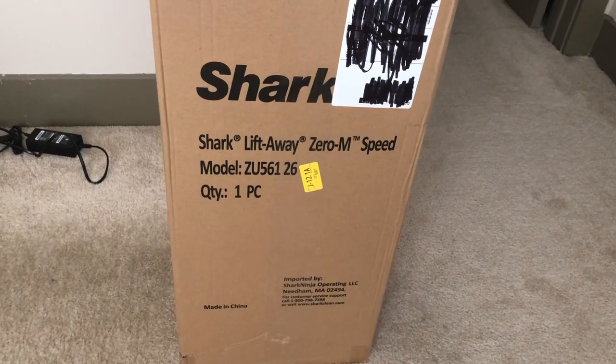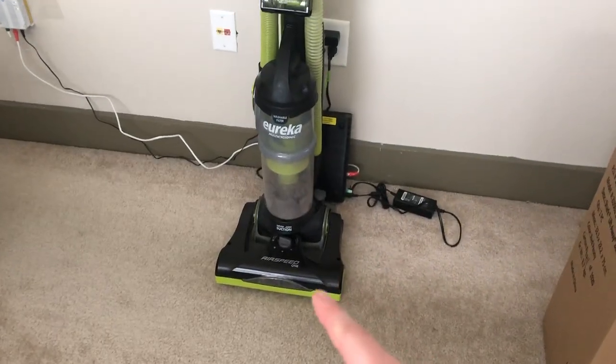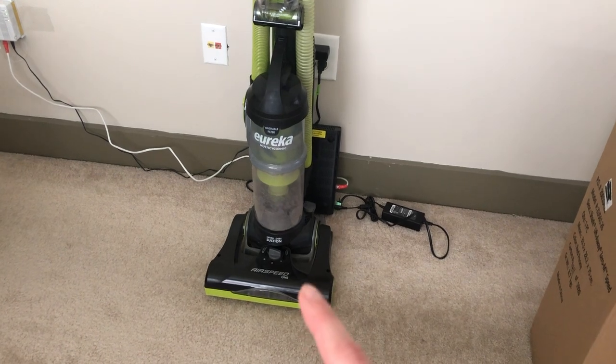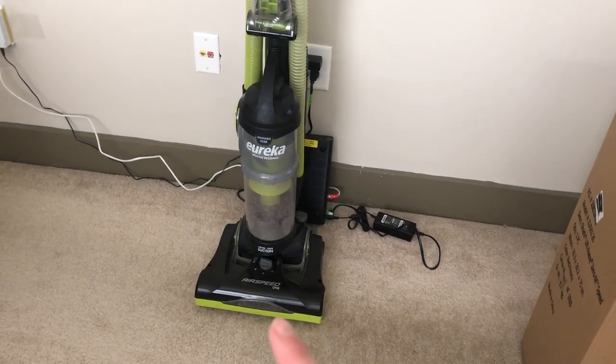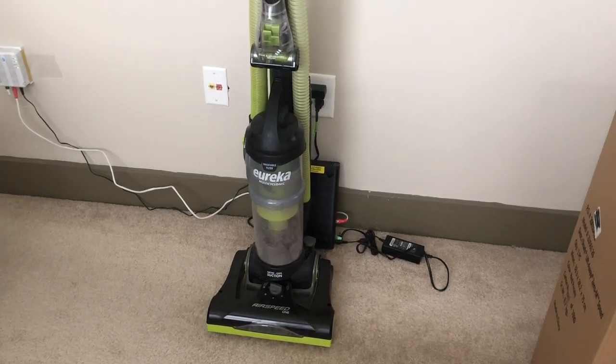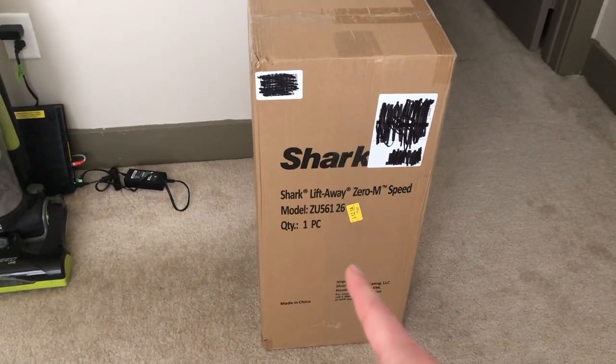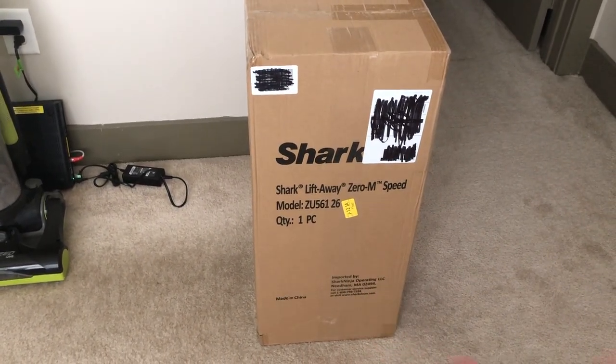Hello everyone and welcome to another edition of me unboxing things — we haven't done this in a while. Tyler gave me the suggestion so we're gonna do that today. We had to buy a new vacuum because our old one doesn't really work anymore — it gathers up all my hair — and we haven't had a working vacuum since December and it's almost June, so we needed a new one.